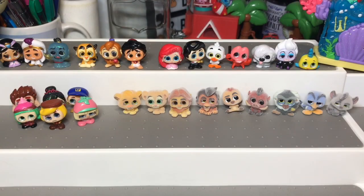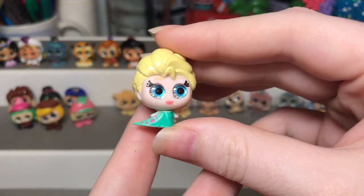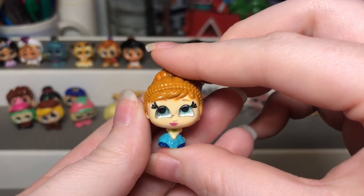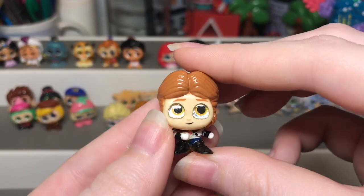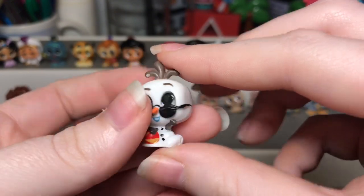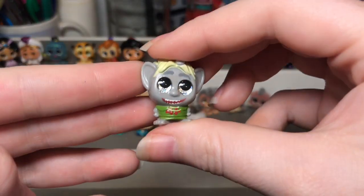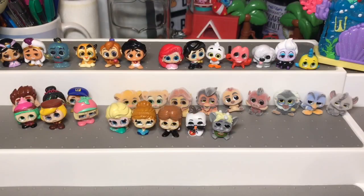Next is the Frozen set — they did another Frozen in series two. Here we have Elsa Frozen Fever, then Anna Frozen Fever who has a lot of paint errors. Next we have Hans, then Olaf with sunglasses which is so cute, and the last one from the set — my favorite — is Boulder, one of the trolls, who I think is super cute.